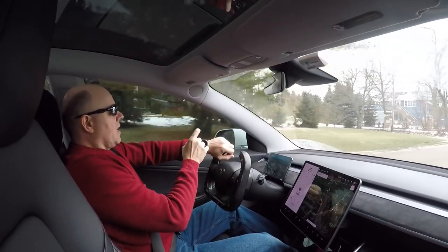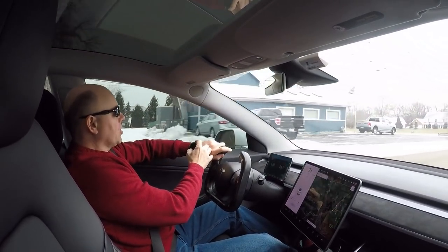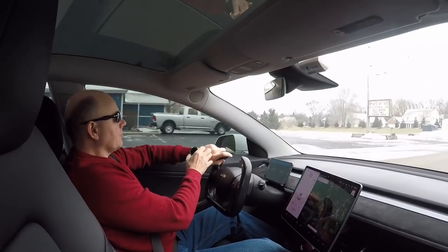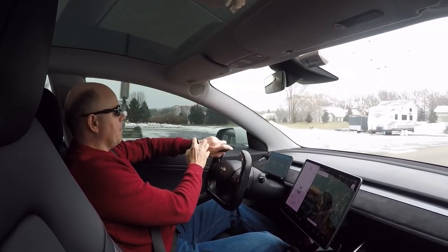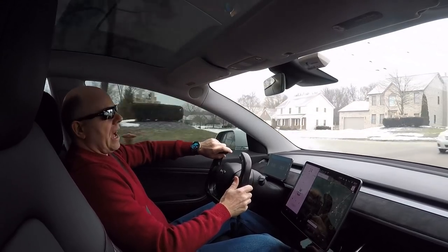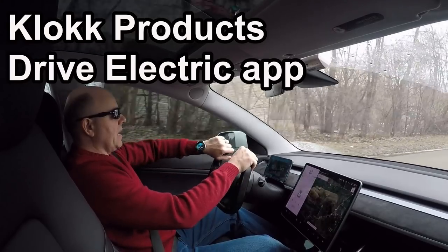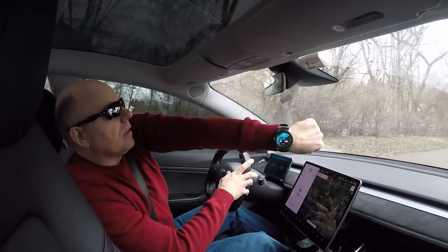Today I wanted to discuss controlling my Tesla Model 3 with an app on my watch. This is the Drive Electric app made by Clock Products. It's something that I installed on my watch,